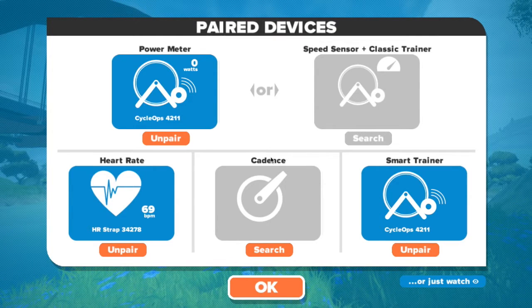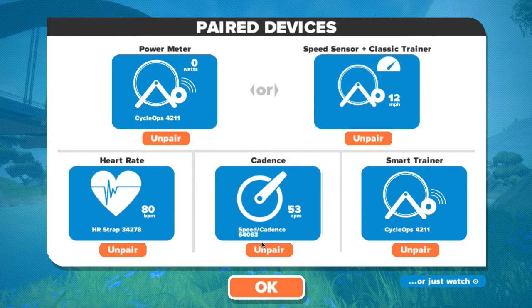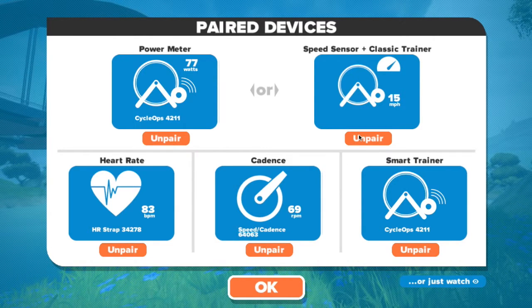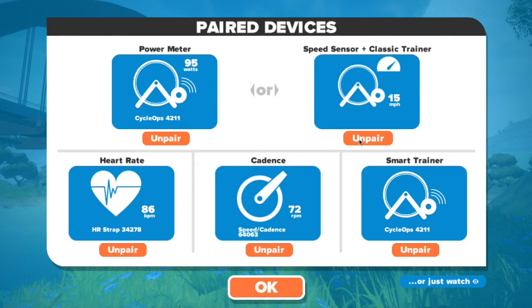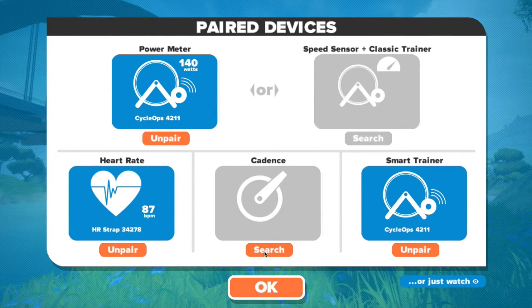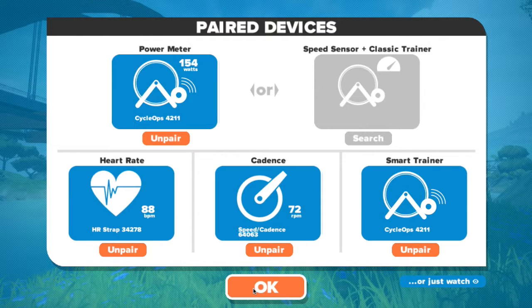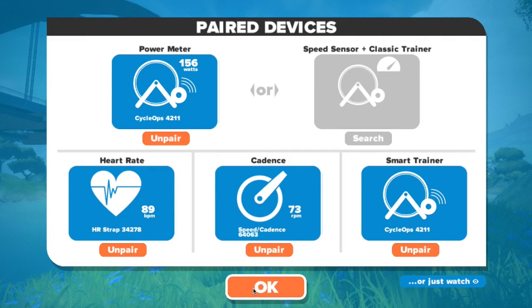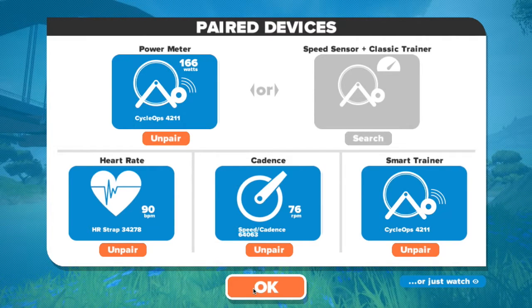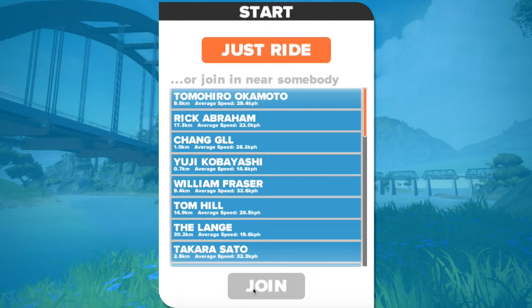First things first before we start hitting the buttons on the keyboard, make sure all the devices are paired that you need paired. It may seem pretty straightforward, but if you use a heart rate monitor and cadence as well as a smart trainer, get all three paired and unpair things that shouldn't be paired if there's a conflict between having a trainer and a smart sensor. I'm using a Cyclops Powerbeam Pro — the ANT+ is supported, but the BLE isn't.